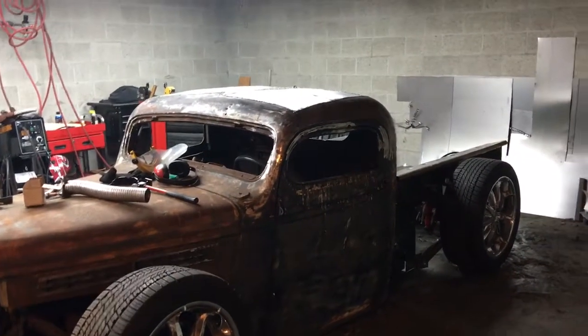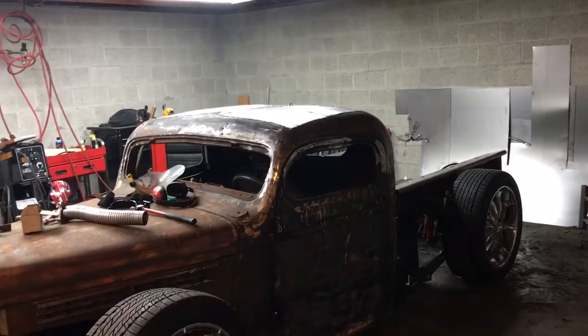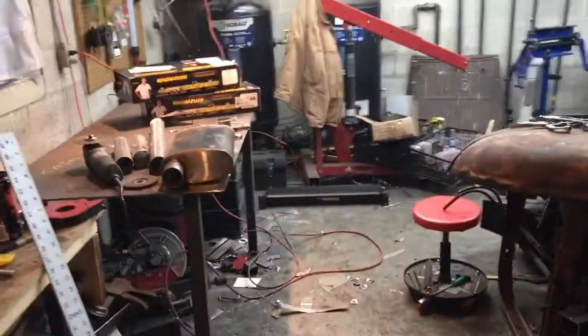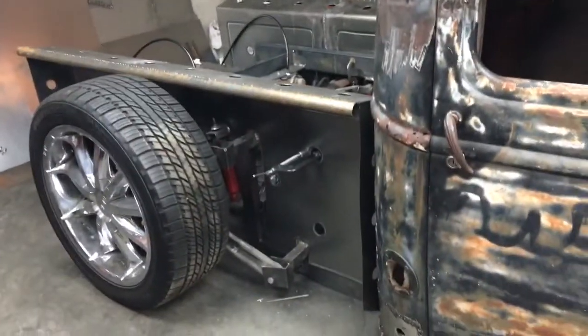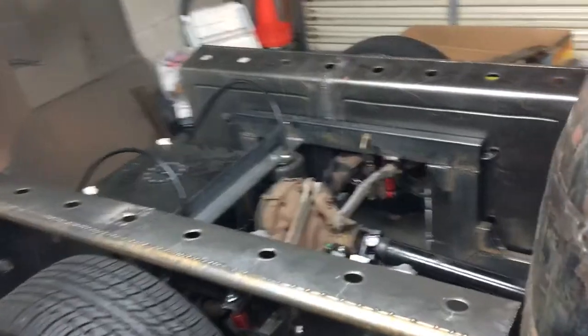Here's today's update. Didn't get too much done, but I got the whole other side of the bed done, so both sides of the bed are done. I've been messing with the exhaust trying to figure out how to do that, and I'll show you guys what I came up with. Here's the exhaust. Here's this side of the bed — done.